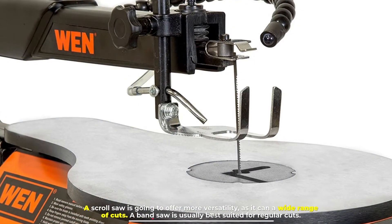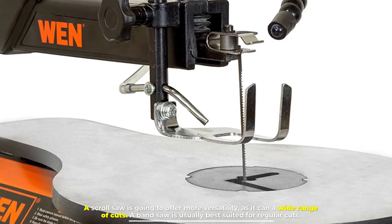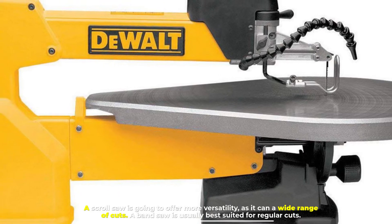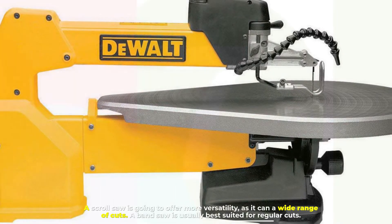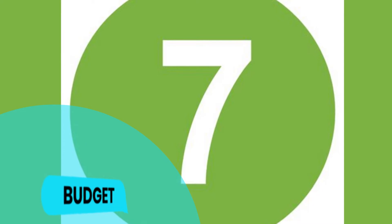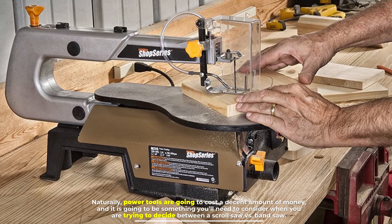Number six: versatility. A scroll saw offers more versatility, as it can handle a wide range of cuts. A band saw is usually best suited for regular cuts.